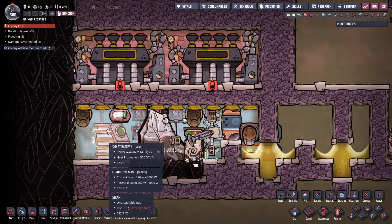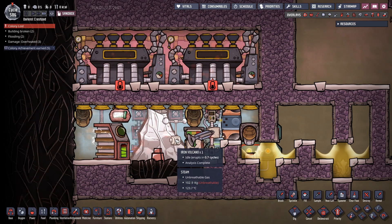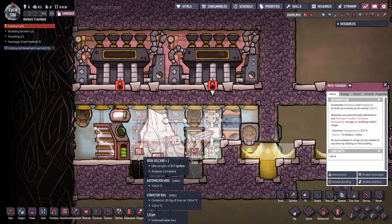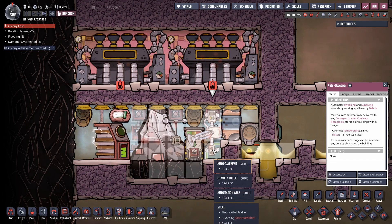If you don't mind if the iron's 500 degrees, just stick a box beneath this, throw in three tons of steam, and you're done. If you're willing to invest some steel, then a smart battery, conveyor loader, auto sweeper, and a little bit of steel for the conveyor rails — because yeah, there's molten iron coming out of here — and you should be good to go.